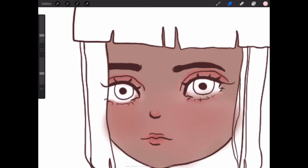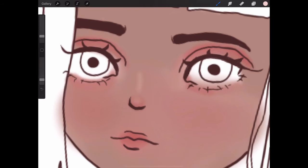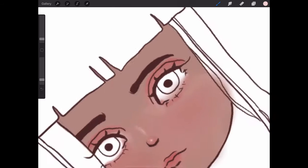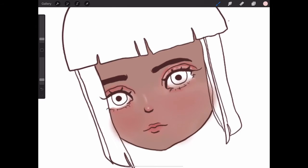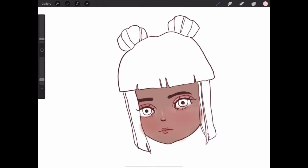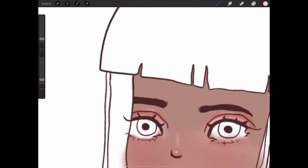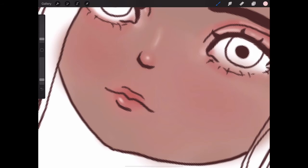Now I move on to the highlights. I'm doing the highlights — I'm highlighting the nose. Then I move on to the eyelids. I blended the eyelids out a little bit to make it look more natural. Now moving on to the other eyelid. Then I add highlights to the inner corners of the eye.